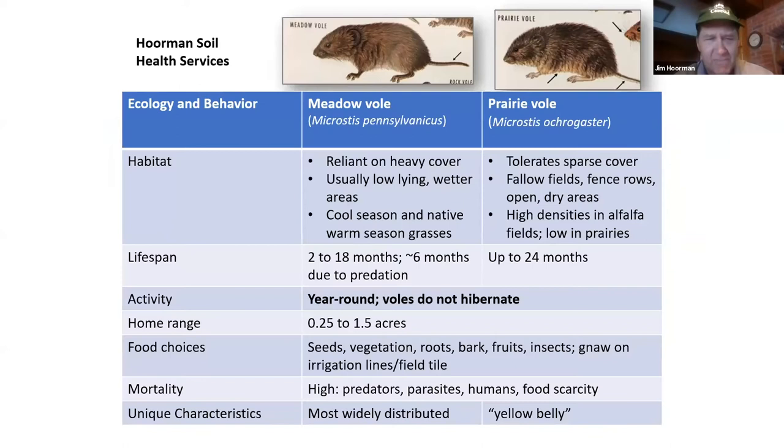A little information about habitat and lifespan. The meadow vole really likes heavy cover, usually low-lying areas that are a little bit wetter, because it needs standing water to drink and it likes cool-season and native warm-season grasses. The prairie vole can tolerate sparser cover and tends to hang out around fallow fields, fence rows, and open areas — it can tolerate dry areas because it gets enough moisture from vegetation.